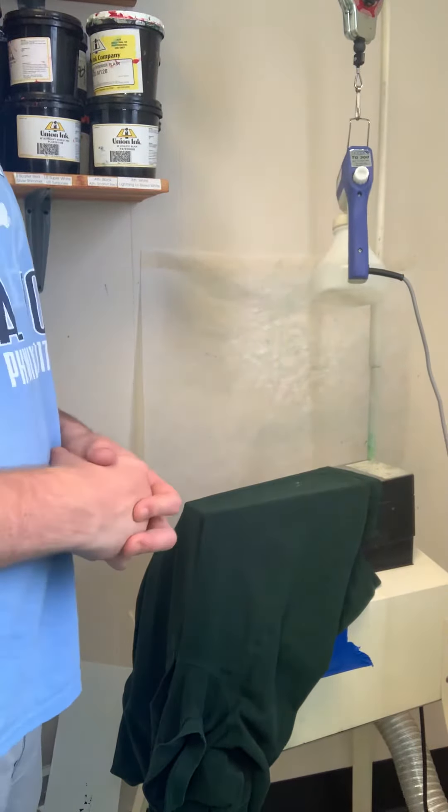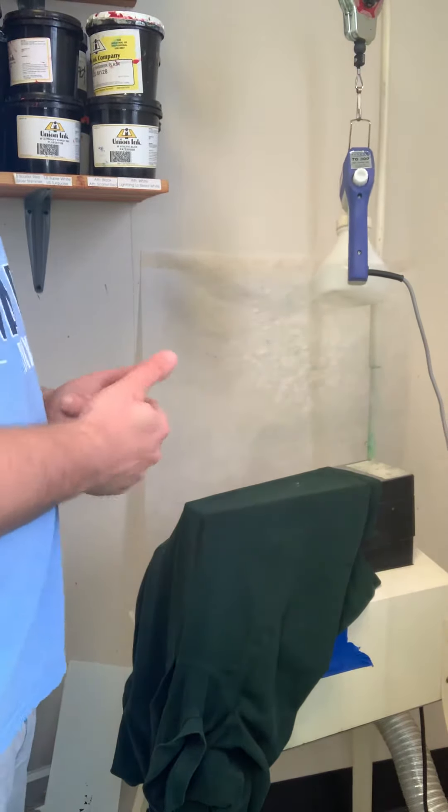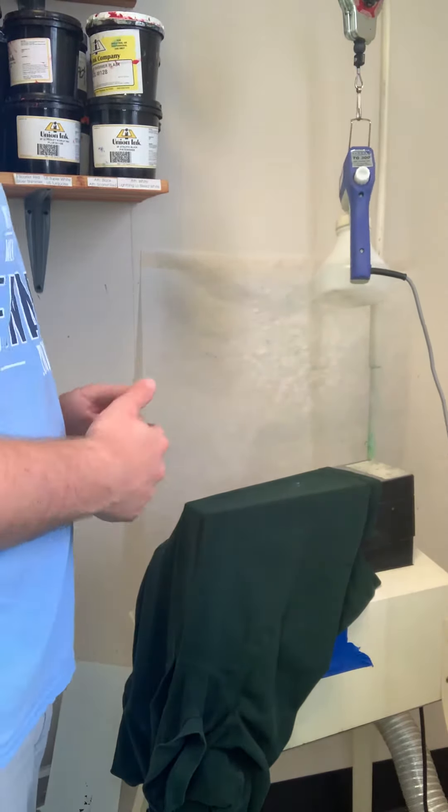Hey guys, Woody here with ExpressScreen with another quick video for you. Today, I actually got a little ink on my shirt a day or two ago and I'm just now bringing it in so I can clean that ink off.